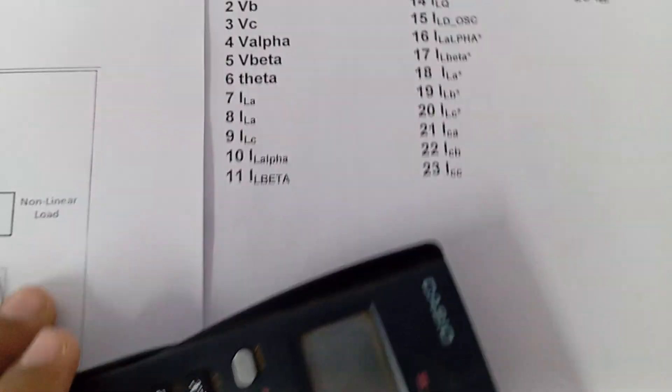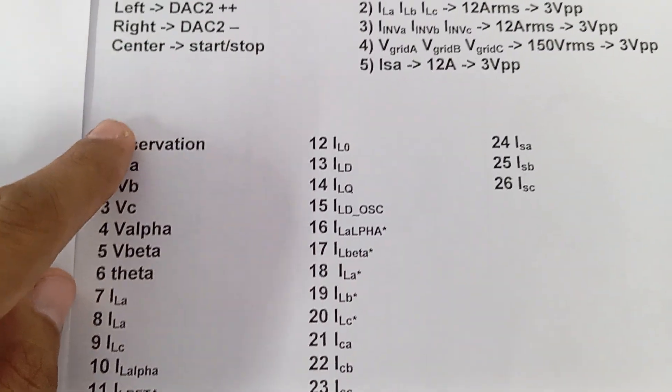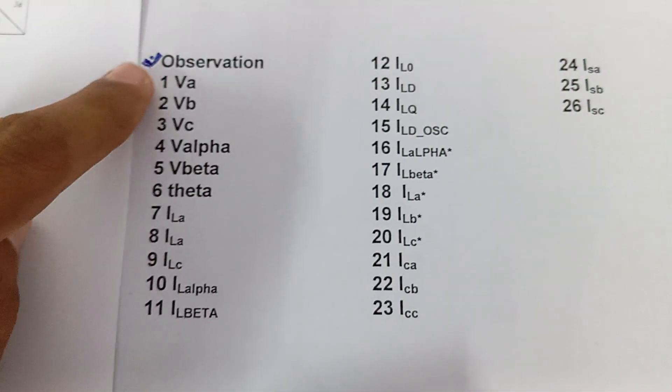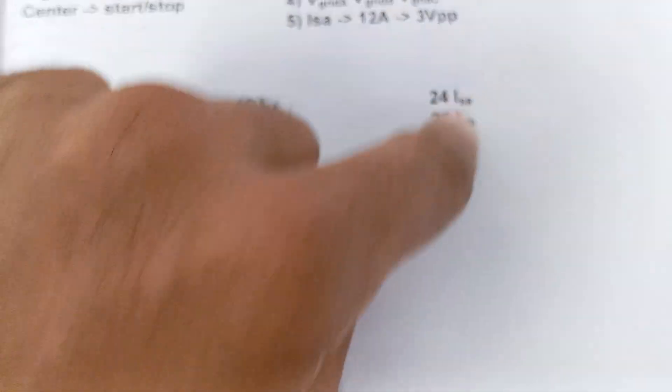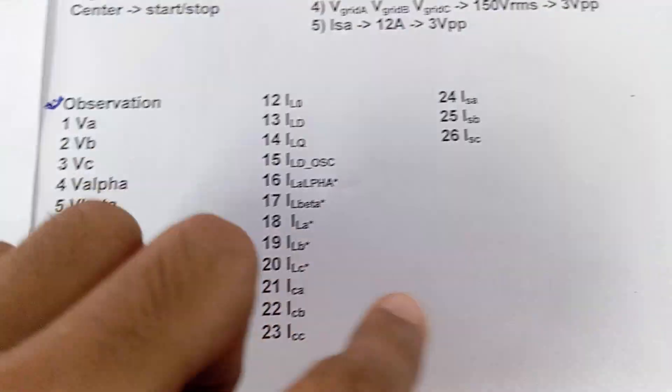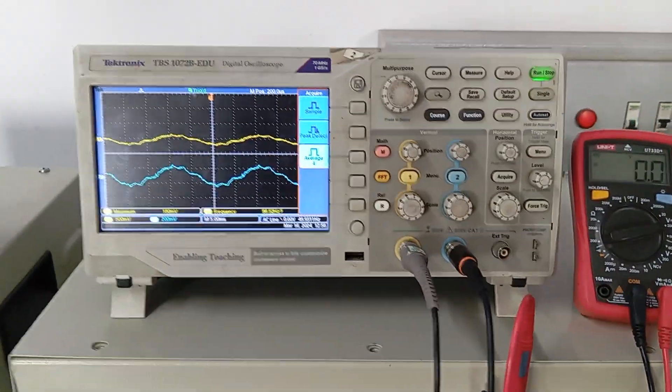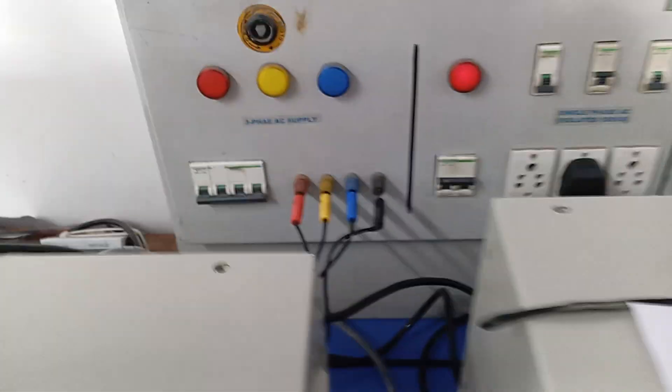This whole process we can observe from the DAC, which shows the internal parameters. We have two DSOs in this kit. Different quantities will be observed — total 26 quantities of this control system can be observed over the oscilloscope. We have connected the oscilloscope here, so let us start the kit now.